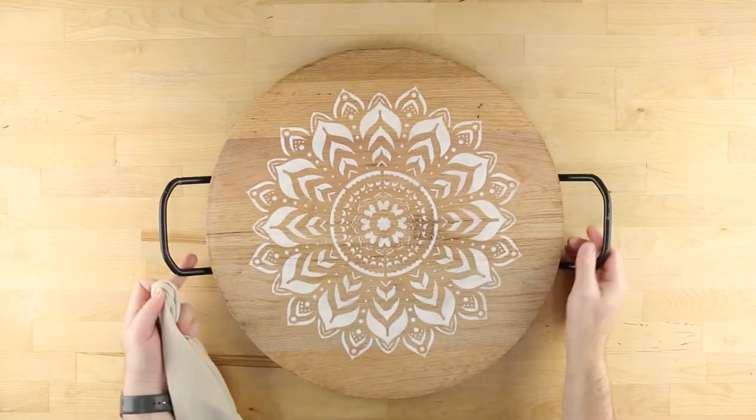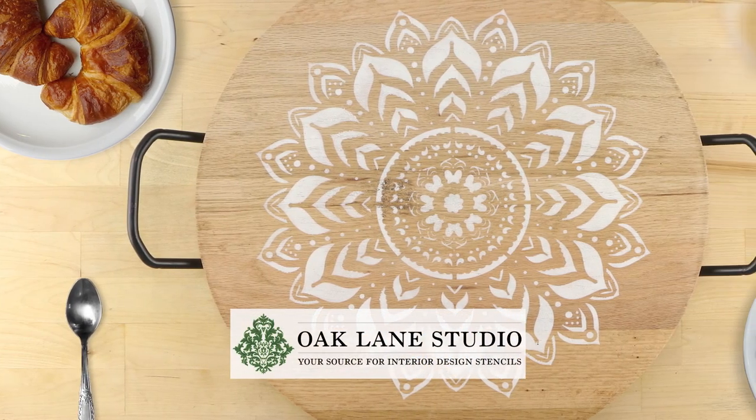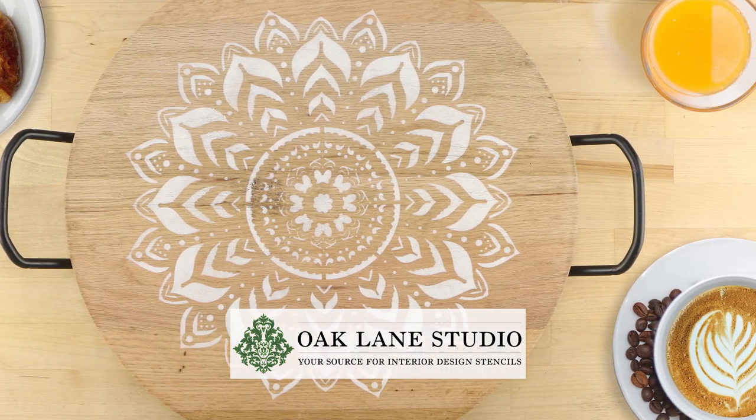Your new boho medallion serving tray is complete and dressed to impress your next house guest. For more tips and ideas, visit oaklanestudio.com today.